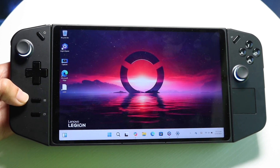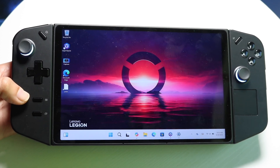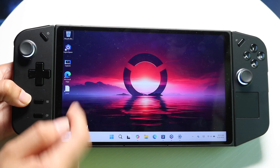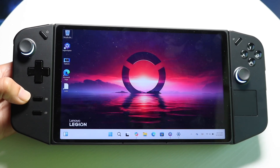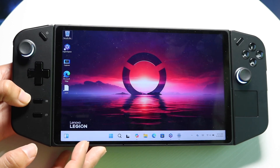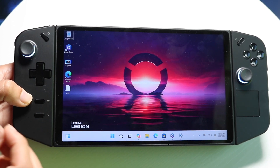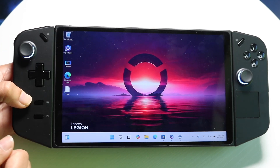Number one, this is a very big and large gaming console. It has a lot going for it. You have your main display on the front — it's a very large display, 144 hertz, and this is a very good display. It's probably one of its biggest assets because it's such a ginormous display, and it's a very good looking display too.